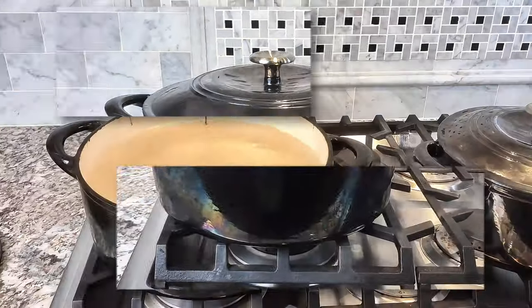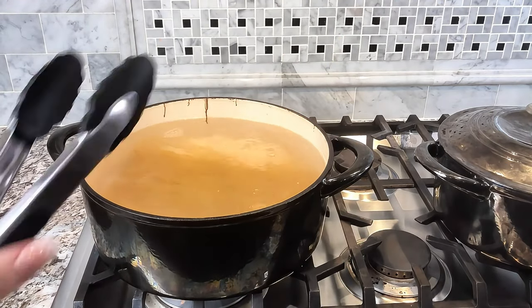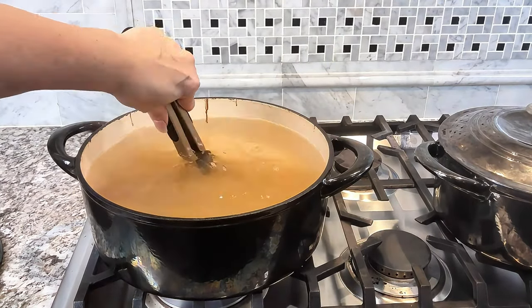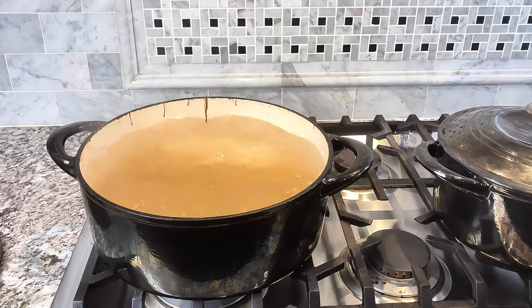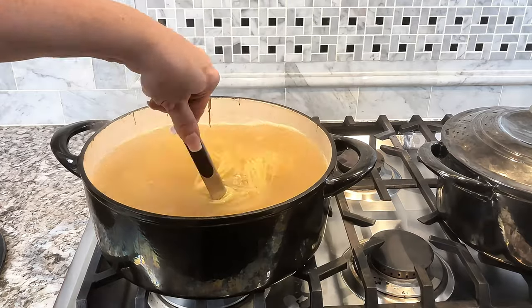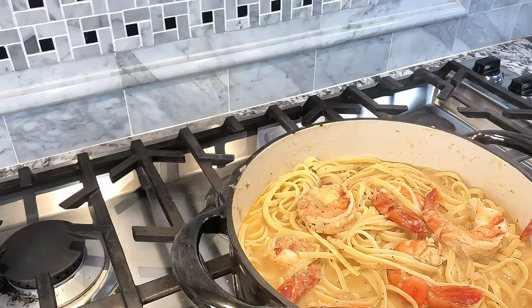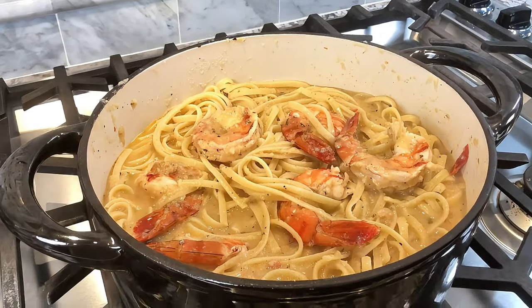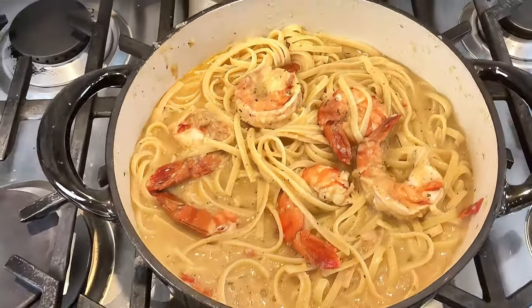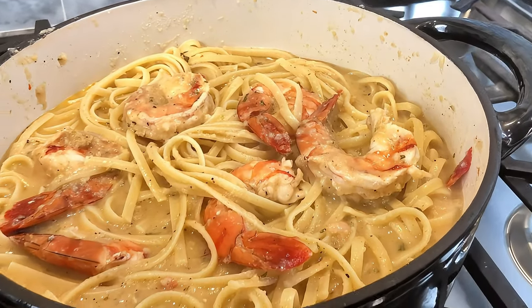Everything cooks so well. You can put this on the stovetop and you can also put this in the oven as well. It is so nice for slow cooking — if you're going to do braising, some ribs or short ribs or roast, you can go ahead and start it on the stove, brown your product whatever you're making, and then add your liquids and put it inside the oven.